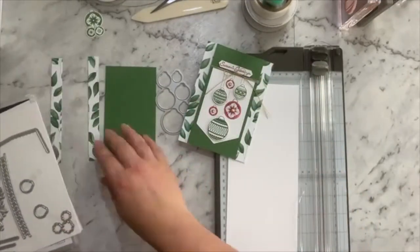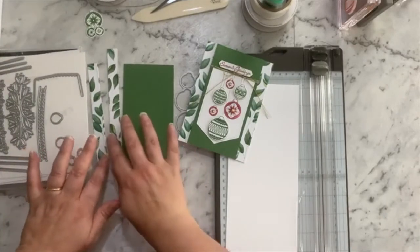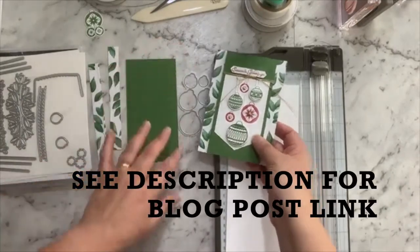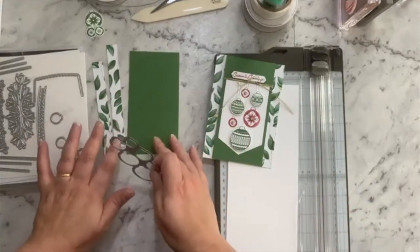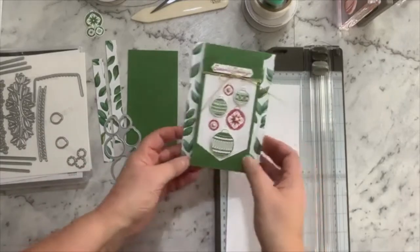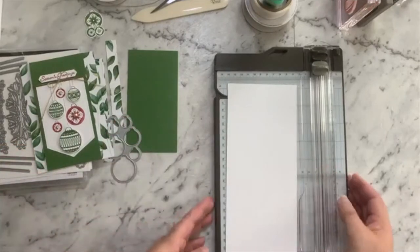I'll just pop those aside. I've prepared a few little bits and as I mentioned in my live earlier today, all the dimensions for this project will be in a blog post coming later this afternoon, so you can go back and grab those dimensions if you wanted to create one of these yourself. I'm just going to pop that here and we'll start with our base.